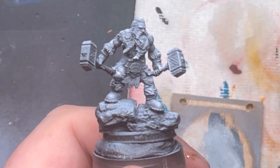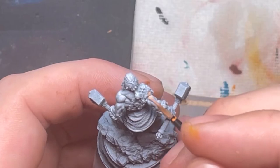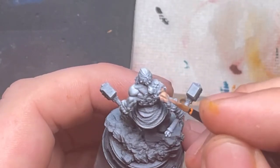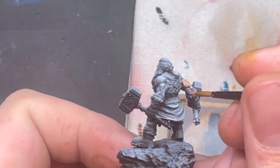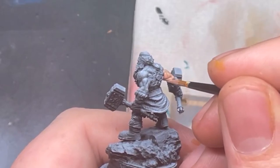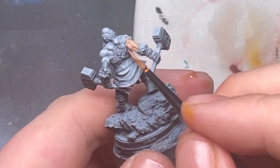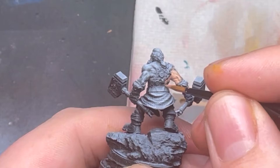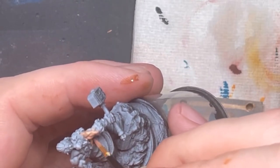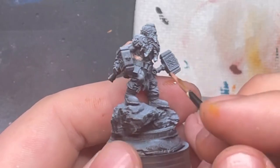To keep this video short — the same processes I've been doing on this dwarf are the same processes I've been doing on all these models. But I think you can really see it come together on this last model because I've taken my time. In these last two models I feel like I've improved leaps and bounds compared to how I was painting beforehand. I've got a different approach now. I'm glad I did this little experiment to paint up models I would never have painted before. Here we go — I'll speed it up and let you guys be the judges.